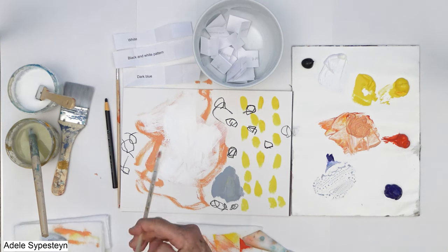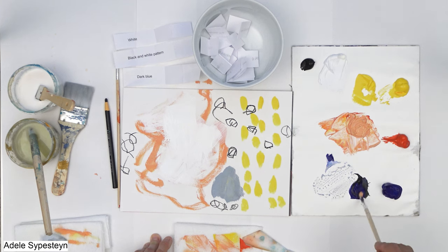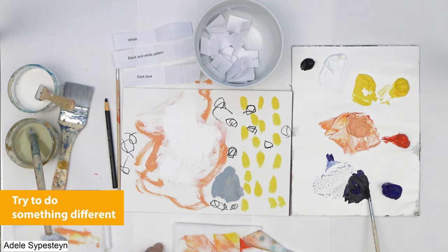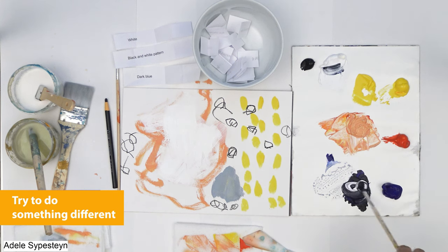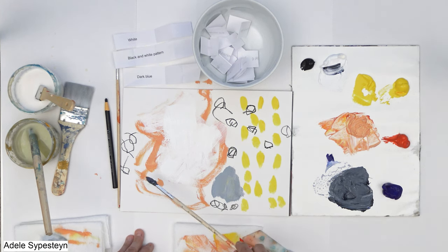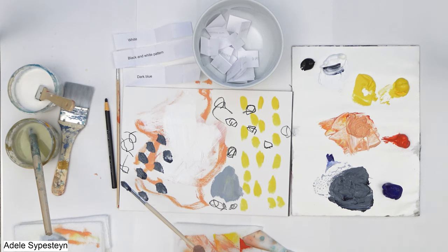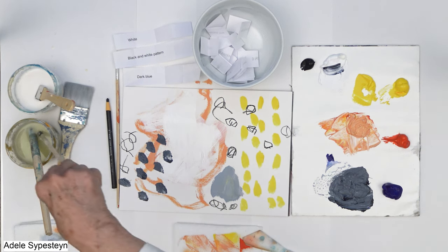Let's see — I think I'll use this one. Now remember, you want to stretch your thinking and use your imagination. So if your first idea is to do one thing, try to do something different. I'm going to add a little bit of white to it so you can see the dark blue. If I think about creativity and using my imagination — I've got a paintbrush, and instead of strokes, I could tap it. I like patterns, so just tapping. I feel like that's stretching my creativity.